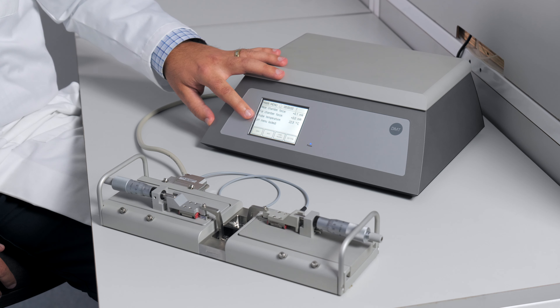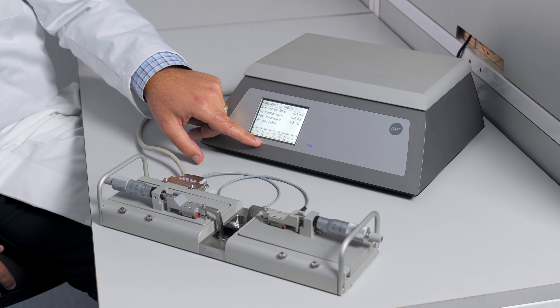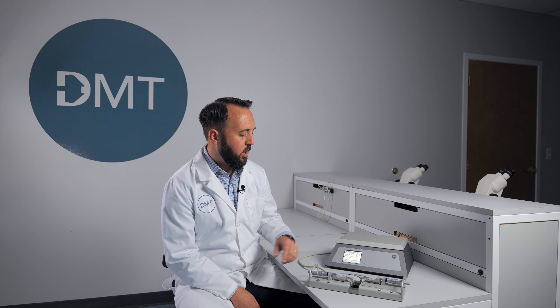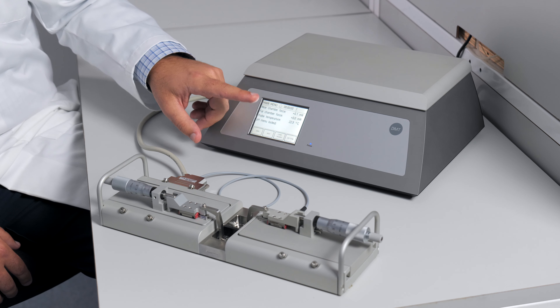You will also use the touch screen to zero the force reading from your transducers, turn on heat in the chamber, as well as perform the force calibration procedure, as well as other functions that are housed in the interface. When making your selections on the touch screen, just use your fingers and not pens or other lab tools.